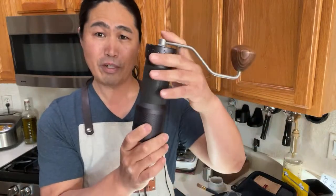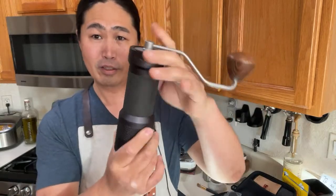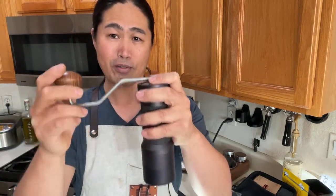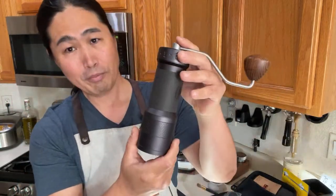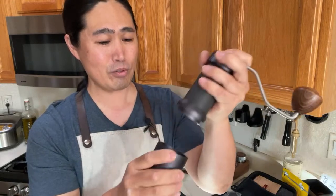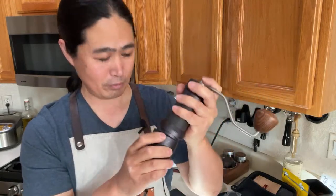First impression: solid. I do have the J-Max, and my coffee cave model looks very similar, but look at the shape — the top is narrow, which means it's a lot easier to hold on to. I'm going to show you a side-by-side of J-Max and K Plus in the next couple of days. The bottom is magnetic, same as the J-Max, and this one feels a little bit stronger for some reason — feels better.